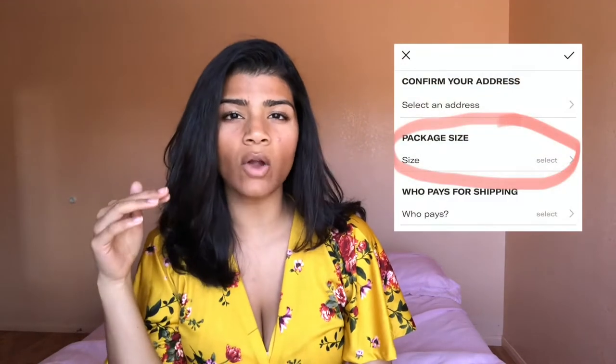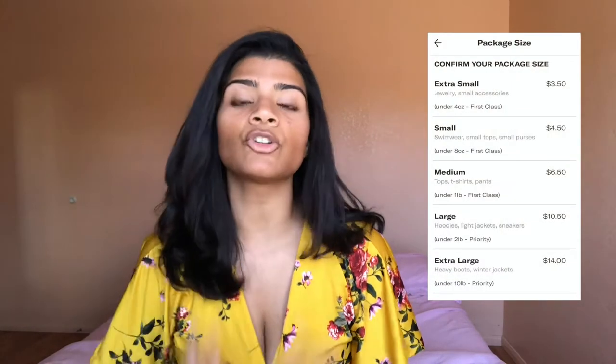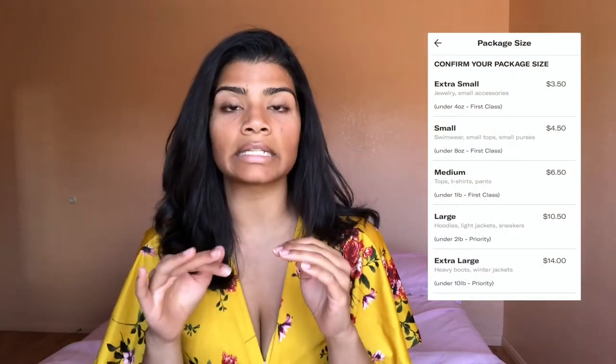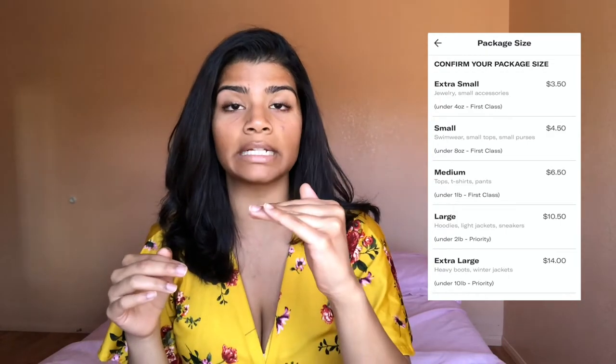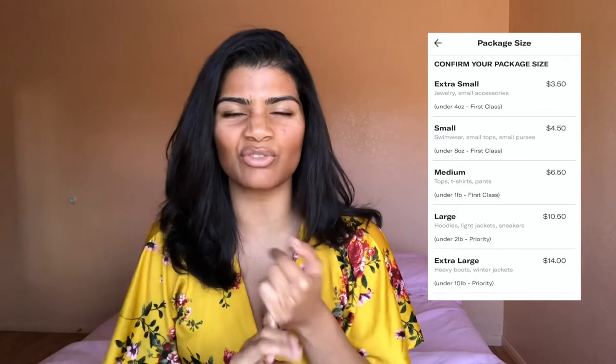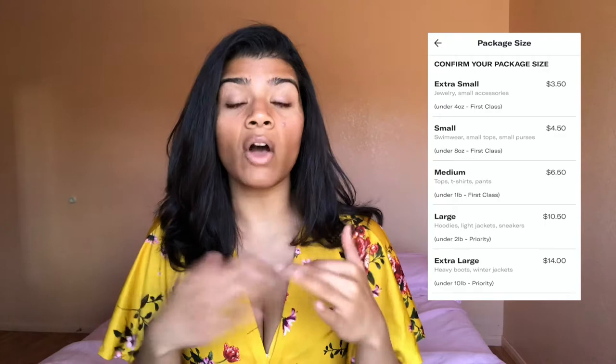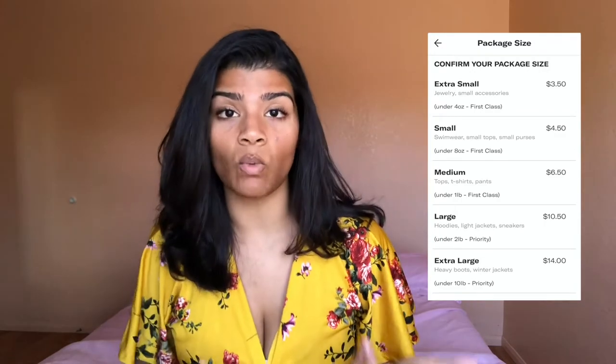The first option is you can choose to ship with Depop. When you're posting an item you'll get a drop-down menu when you go into the shipping tab — I'll post this on the side right here. You'll get a drop-down menu that lists a couple different sizes for packages. To my knowledge there's extra small, small, medium, large, and extra large. They all have different prices, roughly based on weight — so 8 ounces, 16 ounces, over a pound, two pounds, etc.